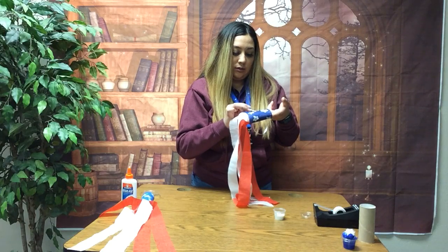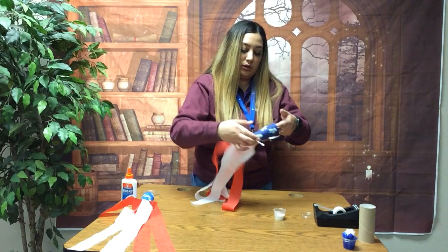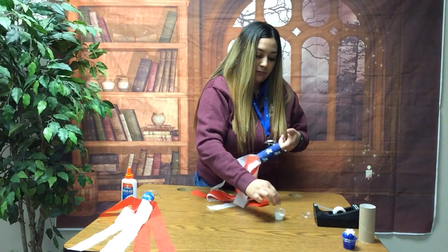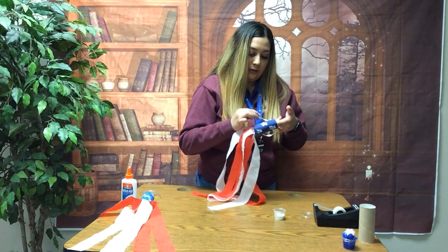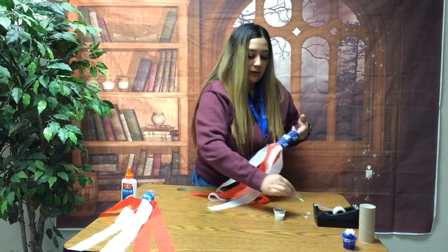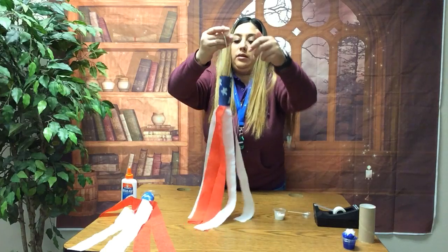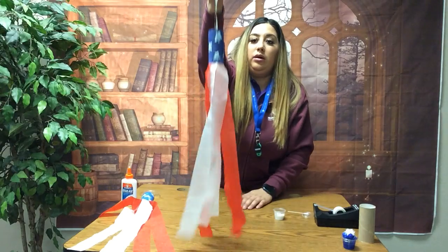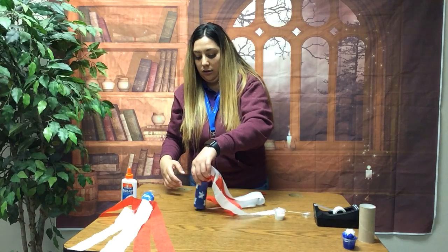Almost done — I'll do one more star here in the corner. This q-tip comes in very handy. And there I have the stars around the toilet paper roll. We want to let this sit and dry, so I'm going to put this upside down right here and just let it sit and dry.